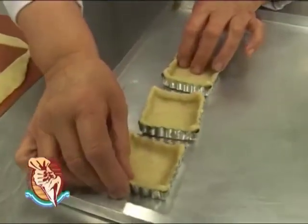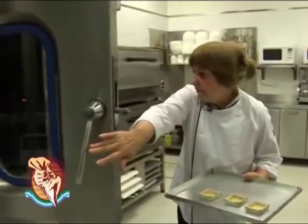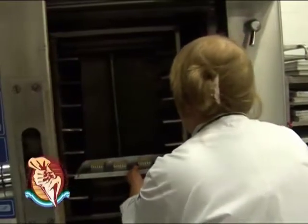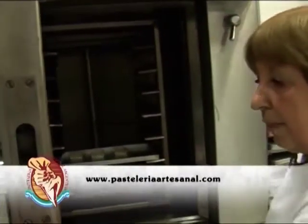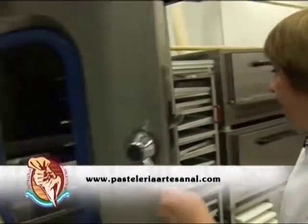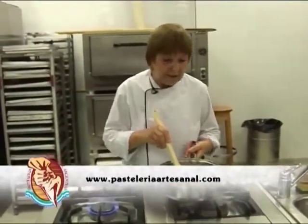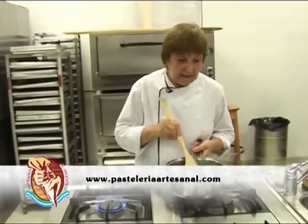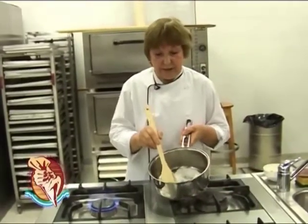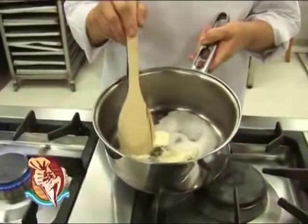Una vez que están puestas dentro del moldecito, van a ir al horno a 160 grados durante aproximadamente 5 minutos. Este es un crujiente que va a ir — un crujiente de nueces — que va a ir en una capa finita dentro de esa tarteletita que recién puse en el horno. Acá en la cacerola tengo azúcar, manteca y glucosa.